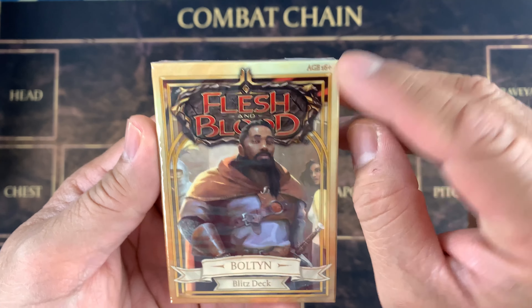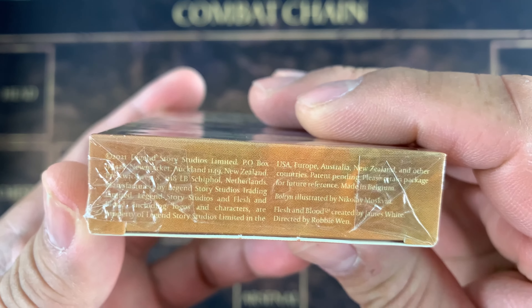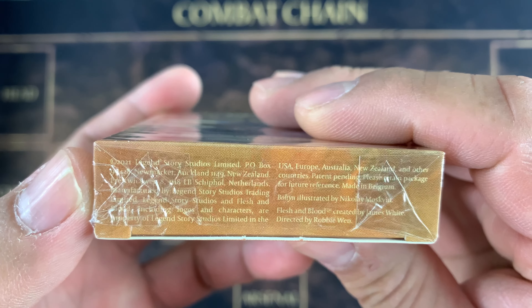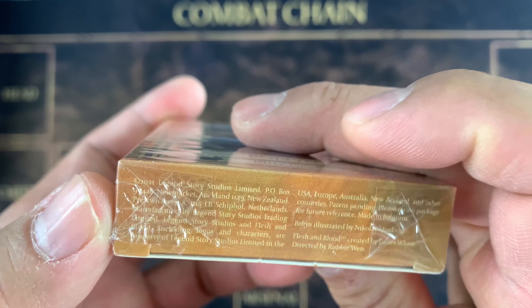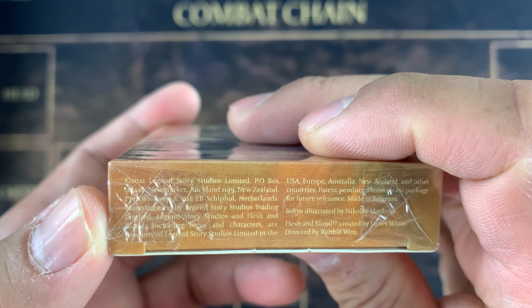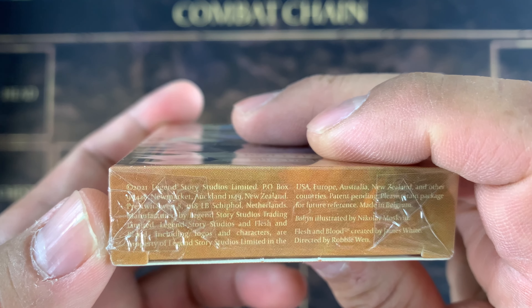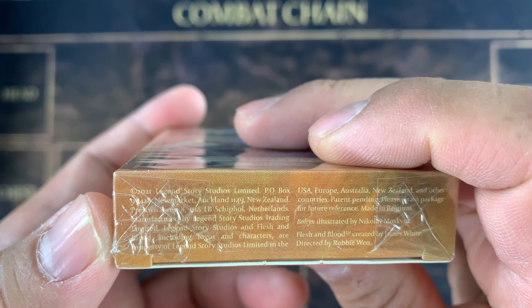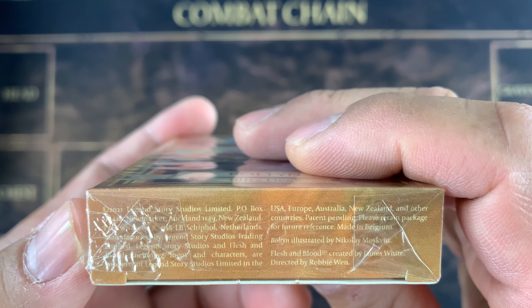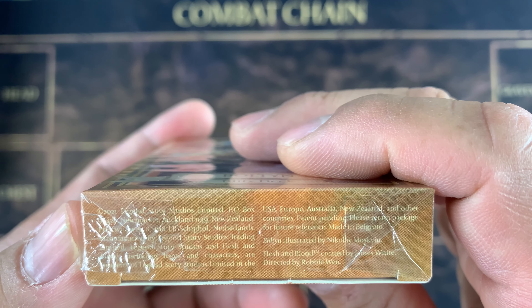So this one is age 16 plus. Then we need to read this: 2021 Legend Story Studios Limited, P.O. Box, New Zealand. The second address is Netherlands. Manufactured by Legend Story Studios Trading Limited. Legend Story Studios and Flesh and Blood, including logos and characters, are property of Legend Story Studios Limited in the USA, Europe, Australia, New Zealand, and other countries. Patent pending. Please retain package for future reference. Made in Belgium.